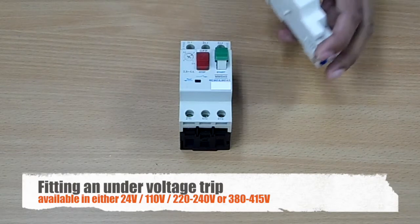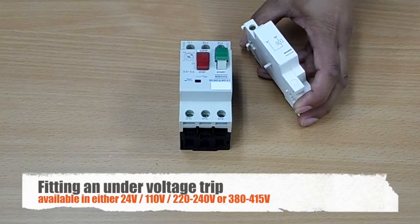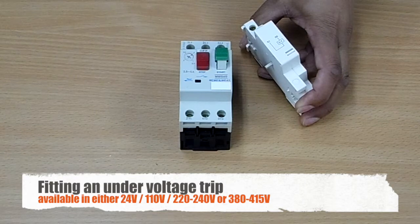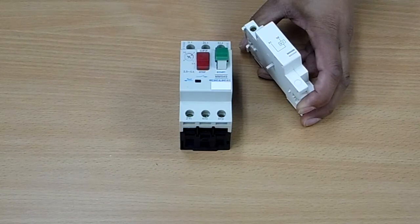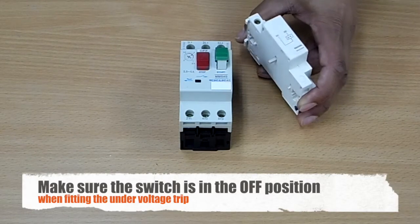So now we're going to fit an under voltage trip to our manual motor starter. An under voltage trip is ideal as a safety device for machines, so that if power is lost the manual motor starter will trip out and cannot start again until the power is restored. So let's fit our under voltage trip.